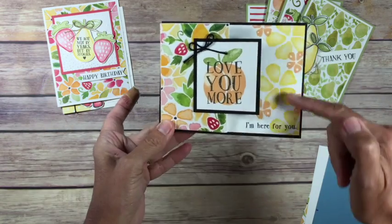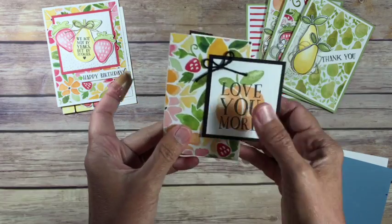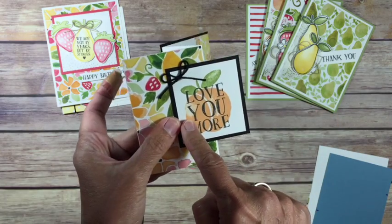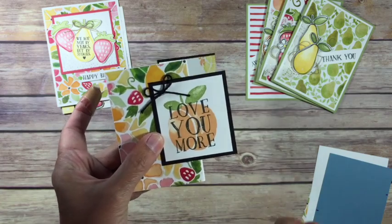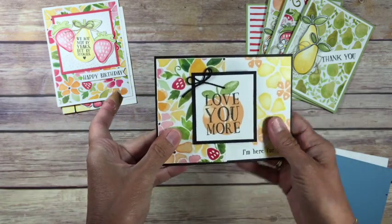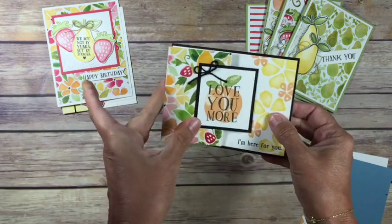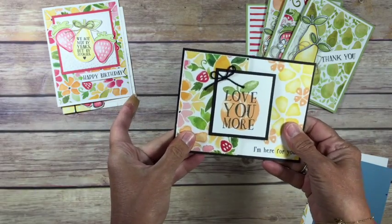A piece of DSP here — we just stamped on the inside. Stamp your layer to go on it. As silly as it sounds, when you go to adhere this layer make sure you only have adhesive on one side. I know that sounds silly but I've done it — this is all from experience. If you put adhesive too far over and slap it on there, your card won't open because the adhesive will be sticking out. So that is card three.